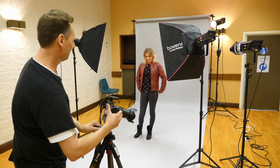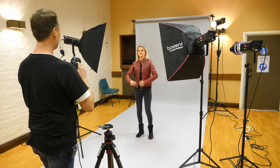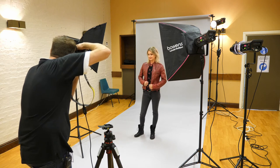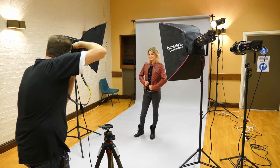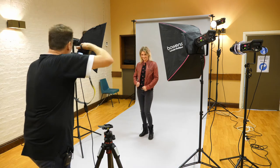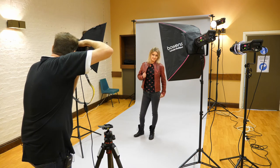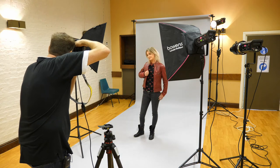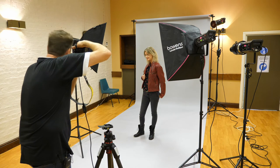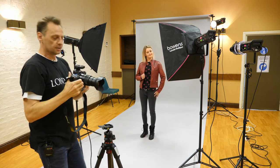Okay, are we ready? There we go — nice and strong, that's good. Okay, a couple more like that. There we go, that's really good. Okay, one more. Super. Okay, relax.